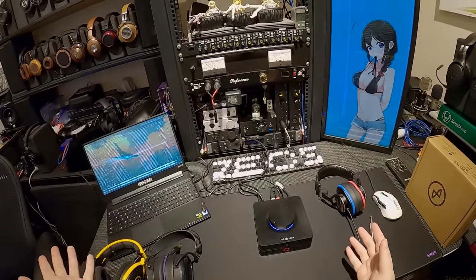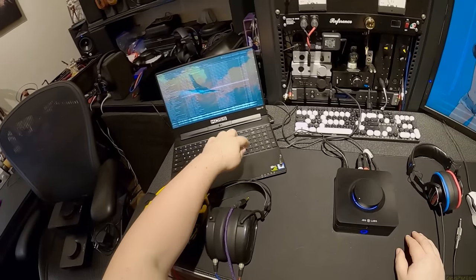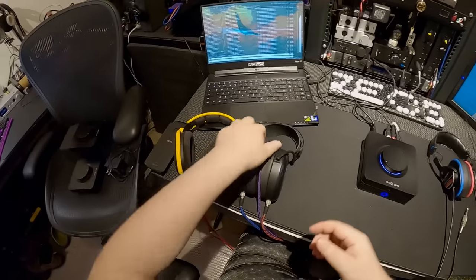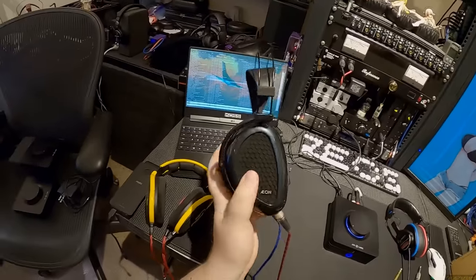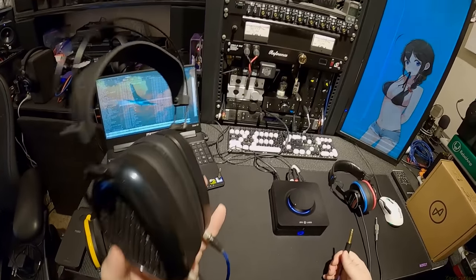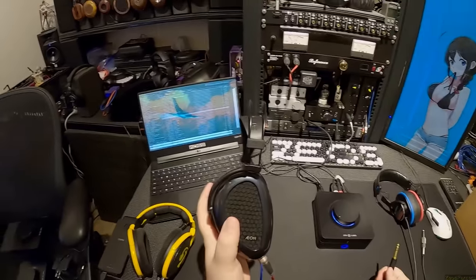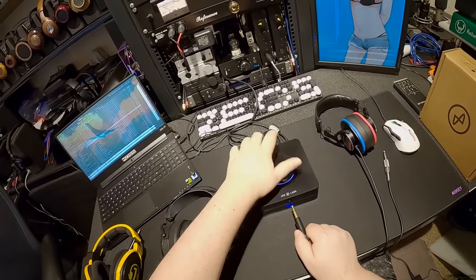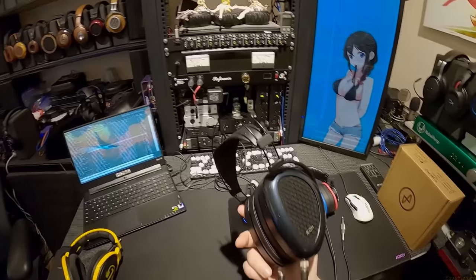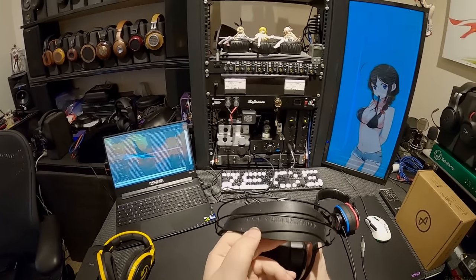When you switch to coaxial, USB is off. Then it's USB again. Fiber optic is less annoying — fiber optic just keeps playing; you could take a DAC running on fiber, blow a hole in it, and the computer doesn't care. I'm going to plug something else in. I haven't heard these on it — the Aeon OpenX — a Drop-tuned exclusive, drop plus Dan Clark Audio.